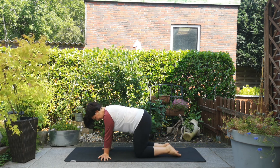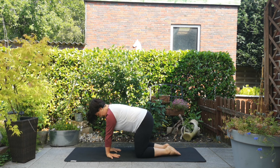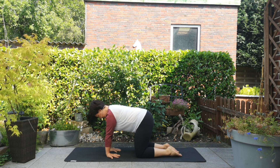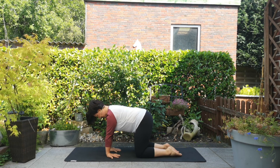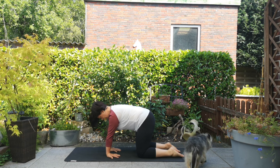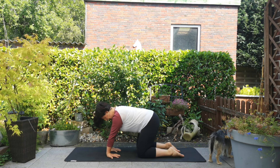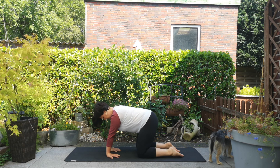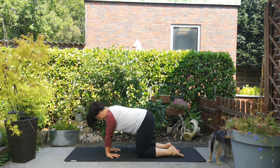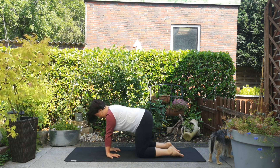Wir gehen jetzt noch einen Schritt weiter und drehen unsere Fingerspitzen nach hinten. Deine Arme sind gerade ausgestreckt – halte erstmal hier, damit du dich an diese Haltung gewöhnen kannst. Schultern weg von den Ohren, dein Bauchnabel zieht nach innen, dein Rücken leicht rund. Auch hier kommen wir in kleine Vor- und Rückwärtsbewegungen – wahrscheinlich fallen sie jetzt etwas kleiner aus – dann Rechts-Links-Bewegungen und kleine Kreise, ganz achtsam.